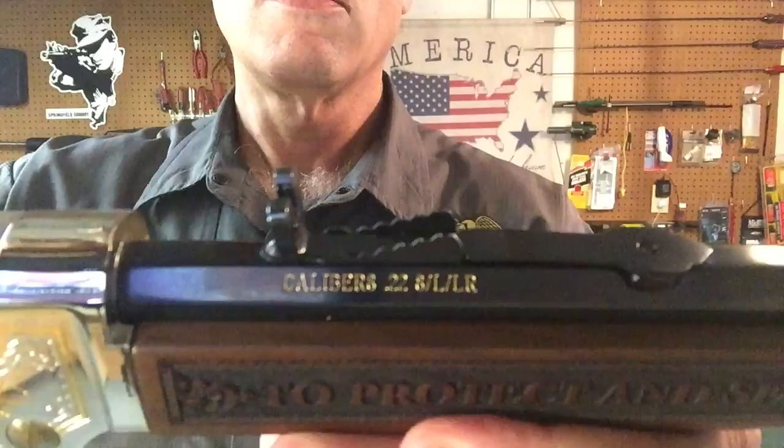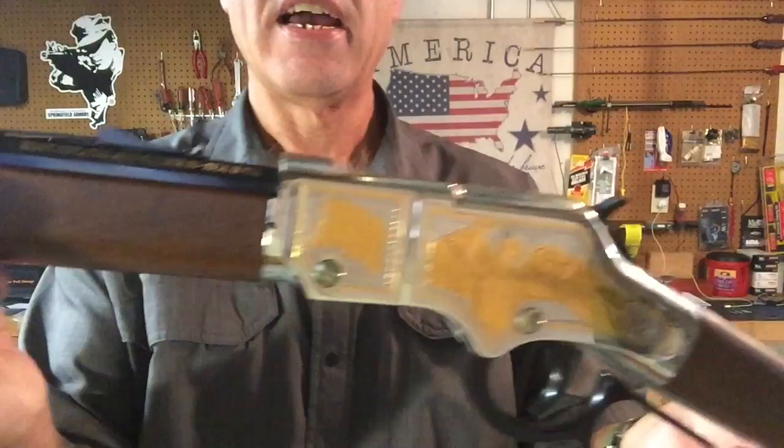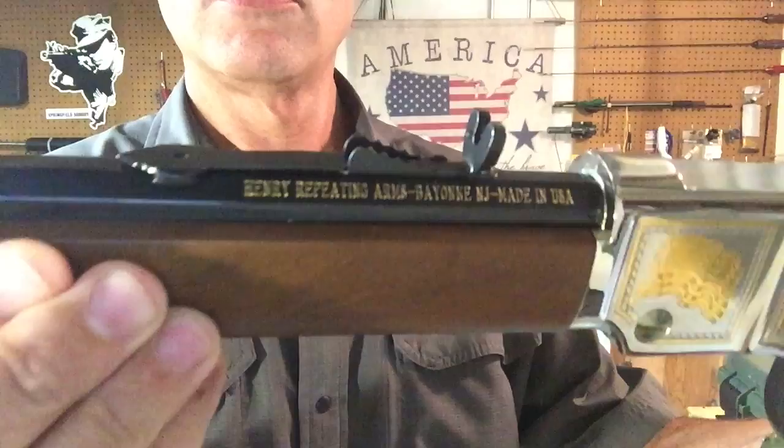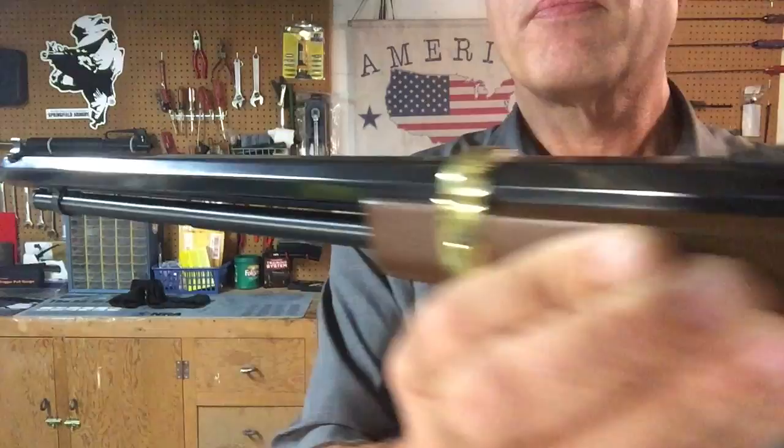The small touches on this rifle are great too. You'll notice here the gold inlay on the letters, showing the caliber — 22 short, long, and long rifle. And on this side, showing the Henry Repeating Arms. The rifle has a fully adjustable buckhorn sight on the rear.